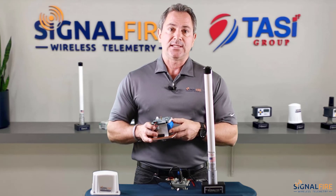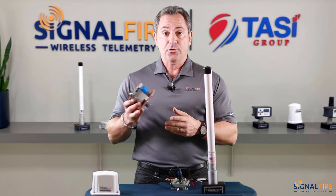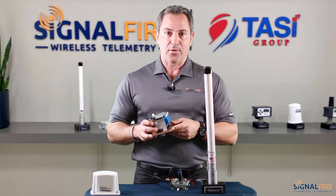And that's how you set up a sentinel with the gateway stick. Watch our other videos on how to set up other nodes with our various gateways. Thank you.